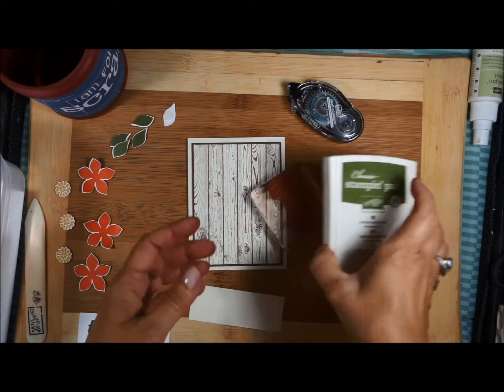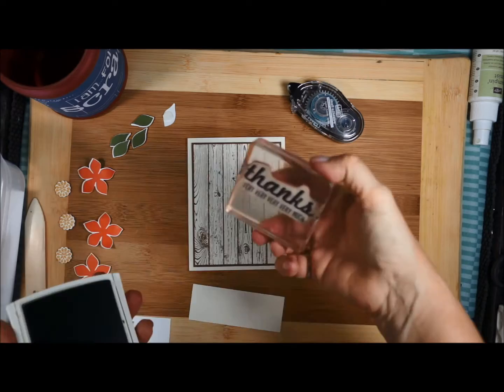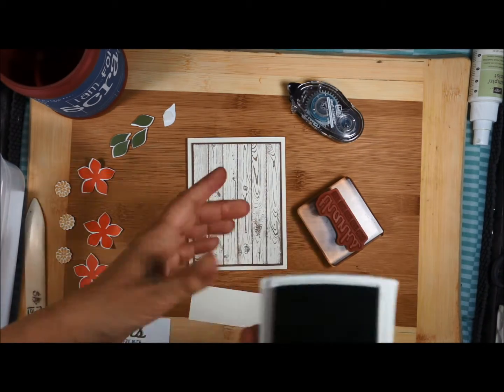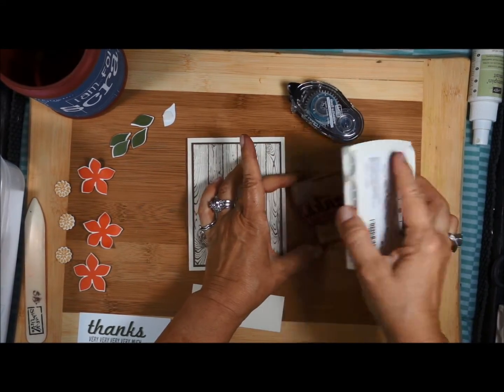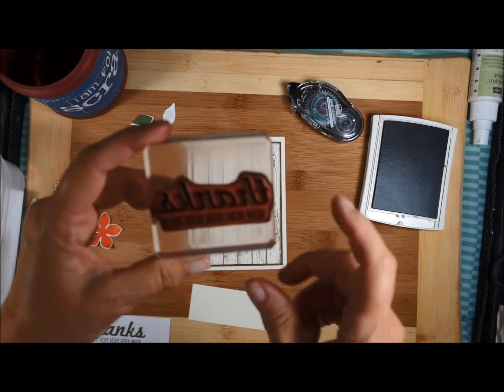I'm going to be stamping using the mossy meadow ink. And if you recall in the previous video, I'm inking this up upside down. I do see that I pressed a little hard.